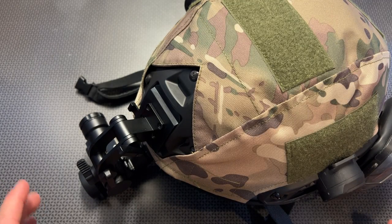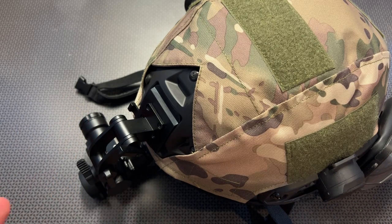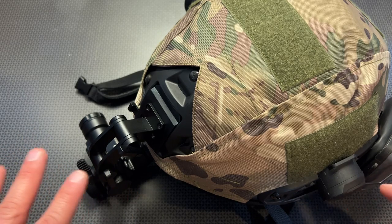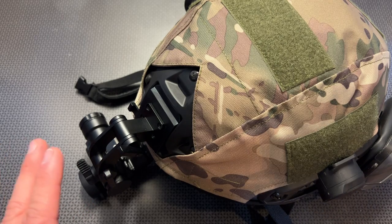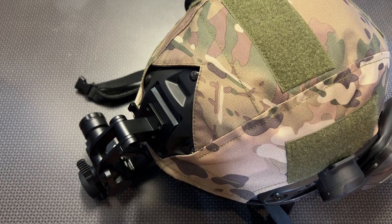We're back with another high-value budget night vision review, and this one is a helmet-mounted version from a company I've never tried night vision from before: Vector Optics. I've reviewed a ton of their red dots for handguns, AR-15s, long-range optics, and LPVOs, and I've always been pleasantly surprised each time. This is a very interesting design because it does include the helmet mount in the box.